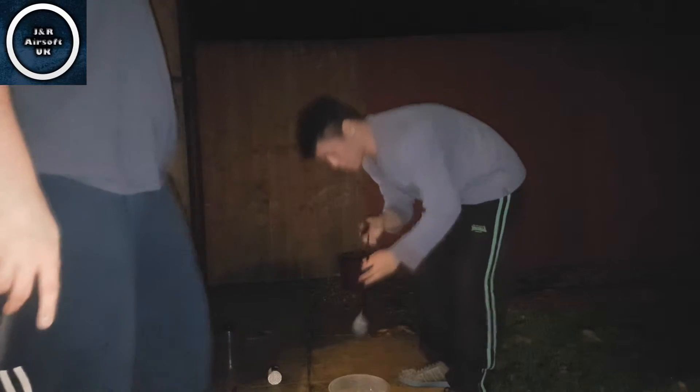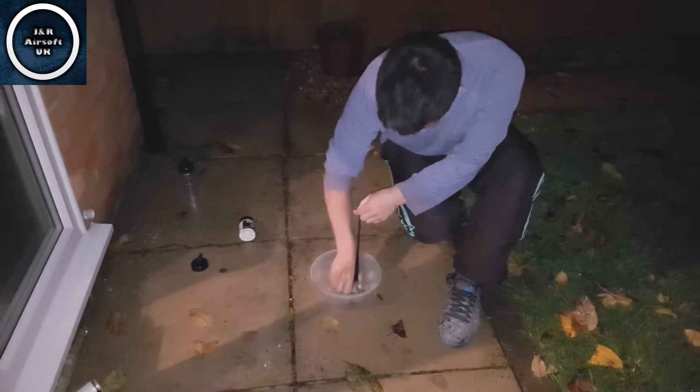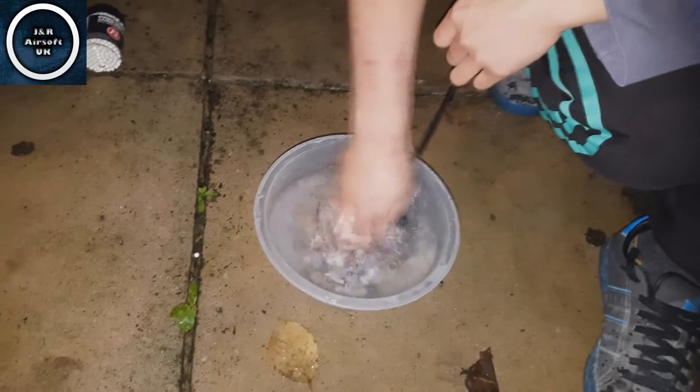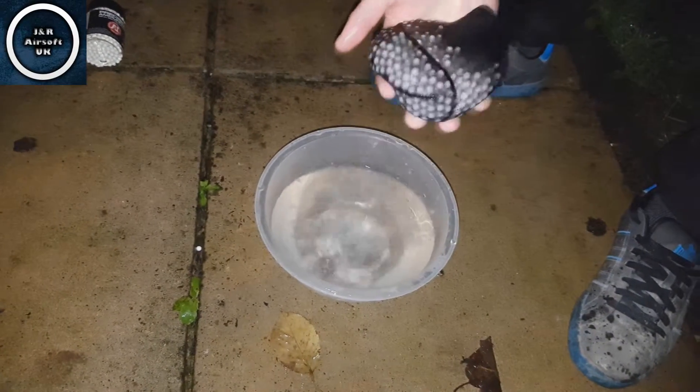We'll do it one more time, down here on the floor. Obviously now you can see that the water isn't getting as soapy. As you can see now, there's a massive difference in water — it isn't as soapy. It definitely tells that they've been washed.